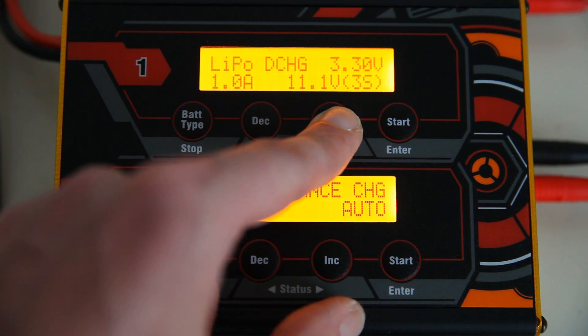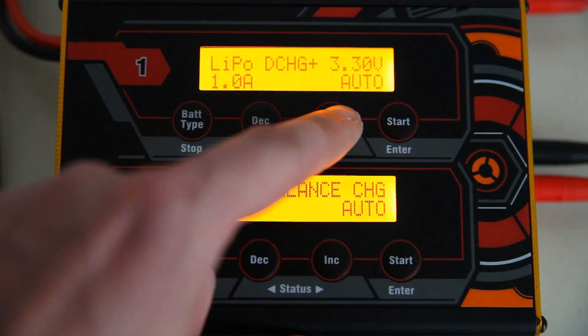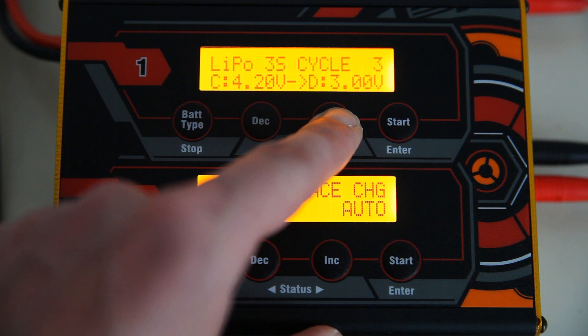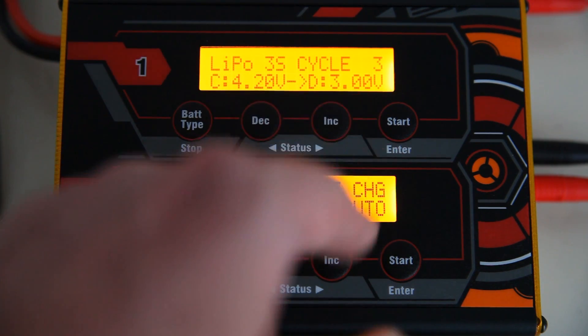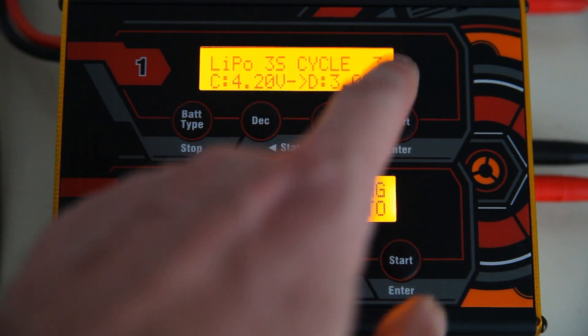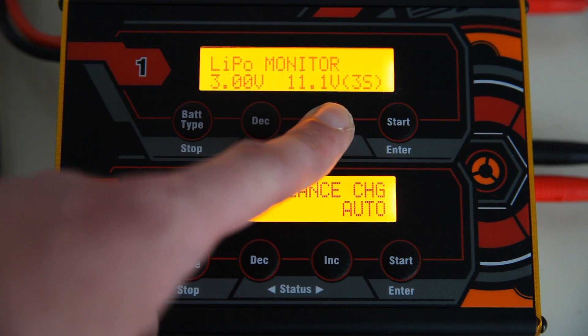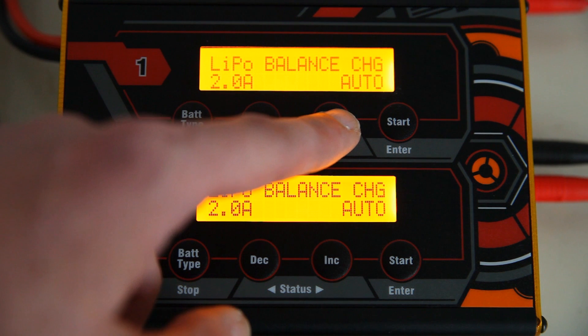There's also LiPo DC HD discharge — I'm not sure exactly what that option does — and a cycle mode, which is nice if you have a cell voltage difference. It will charge and discharge the LiPo multiple times — three times in this case. There's also a LiPo monitor, which I think is basically the same as the LiPo health monitor.